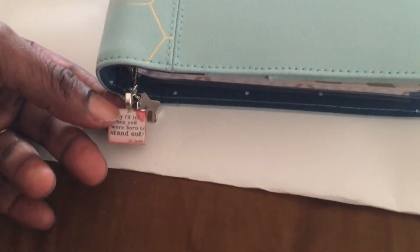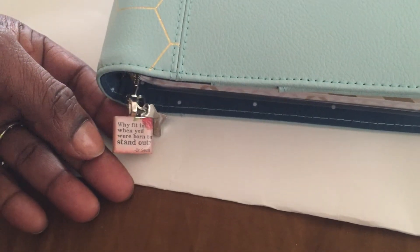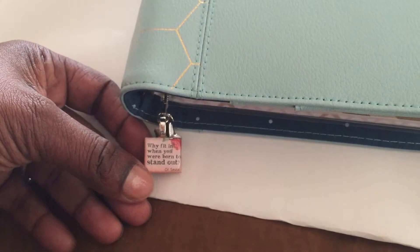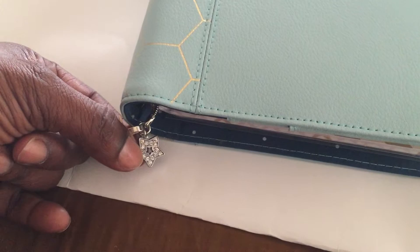So on the outside, I have a plan of charm which I got off a shop on Etsy. I don't really remember the name of the shop, but if I find it I'll link it below. It says, 'Write It In When You Were Born to Stand Up' by Dr. Seuss. And it also came with a little star.